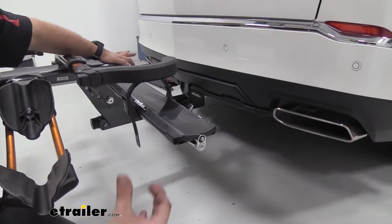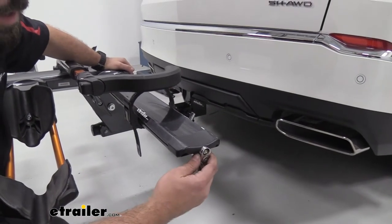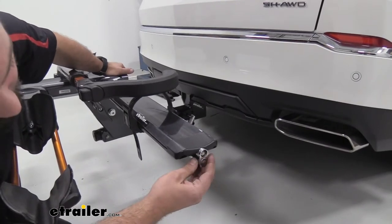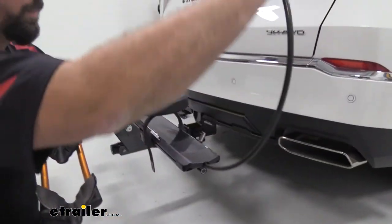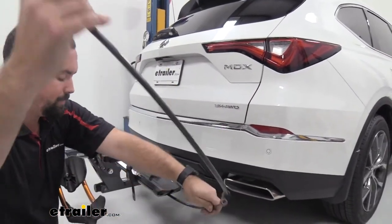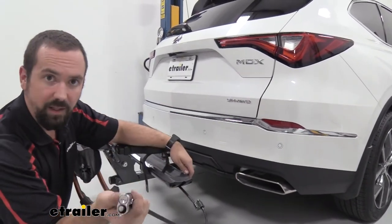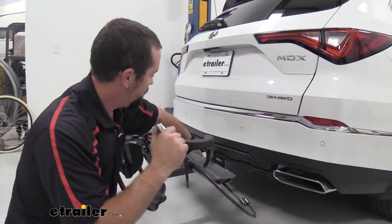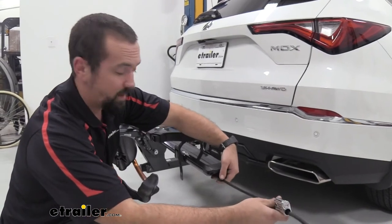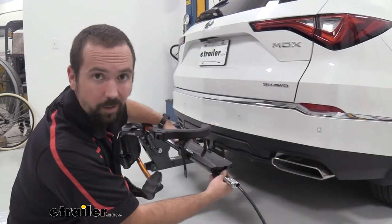Something you don't think about until you're out in the real world is locking your bike in place. Rather than buying a separate cable, this rack has integrated locks — you pull one out, strap it around your bike, and it's not going anywhere. Both platforms have these, and they all use the same key system, which also works on the hitch pin lock. Even the hitch pin lock is nice — it has a rubber coating to protect it from long-term exposure to the elements.